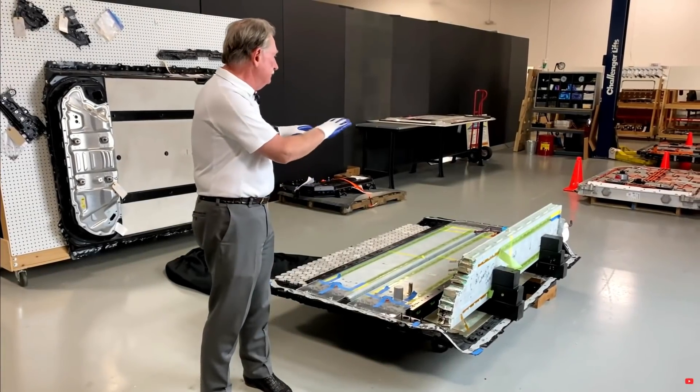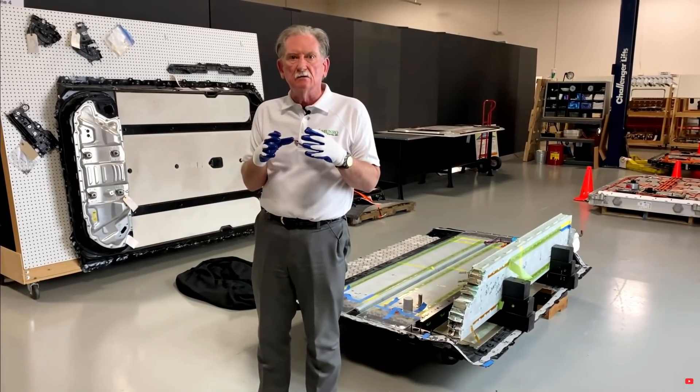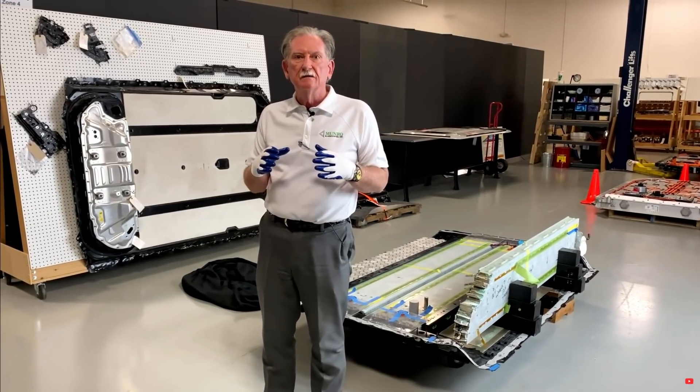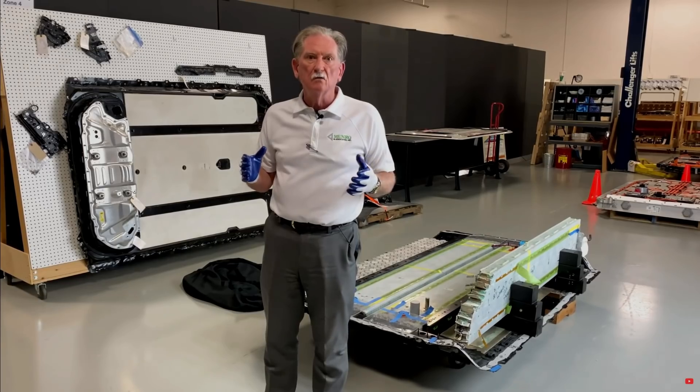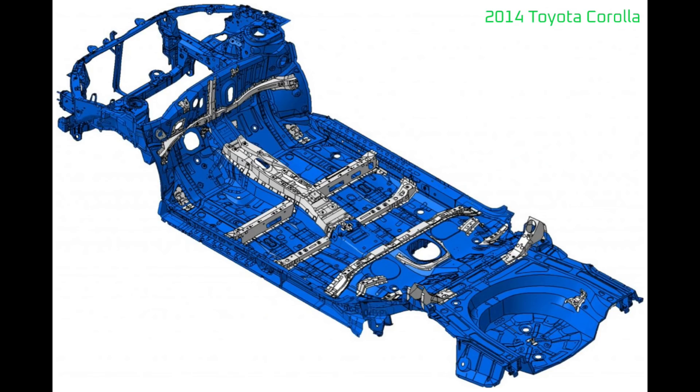Bear in mind, I'm not a vehicle structural engineer and it's not my area of expertise. This is my understanding based off work done by Sandy Monroe and some of my own research on vehicle structure. In a conventional ICE vehicle, there are rockers that run along the sides of the vehicle from the front wheel wells to the rear wheel wells. Along with the roof, the rockers connect the front and rear sections of the vehicle and provide rigidity along the length of the vehicle. However, without some additional structure, the vehicle frame would be flimsy and twist easily. Resistance to the twisting is called torsional rigidity.